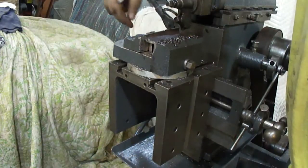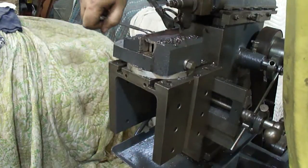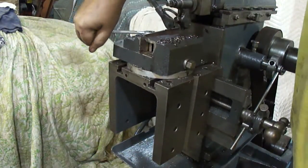As you can see, tightening this one down sucks the jaw down and locks everything hard, pulls everything tight. There it is.